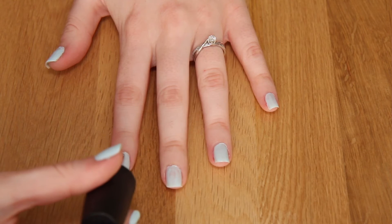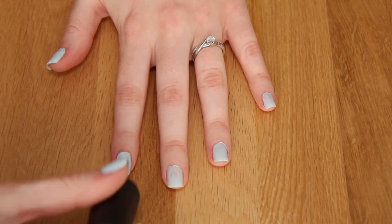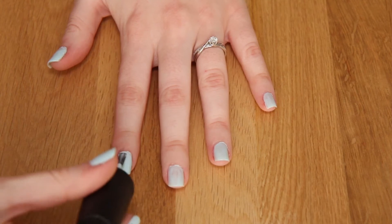Then I'm going to go ahead and do a second coat. You should typically do at least two coats of polish, sometimes three coats.